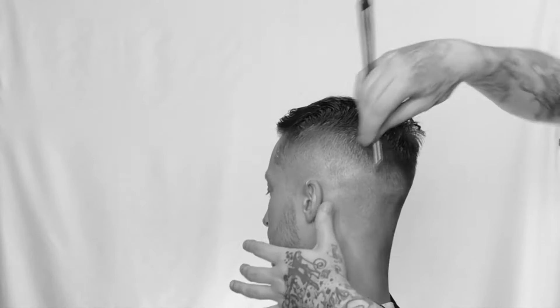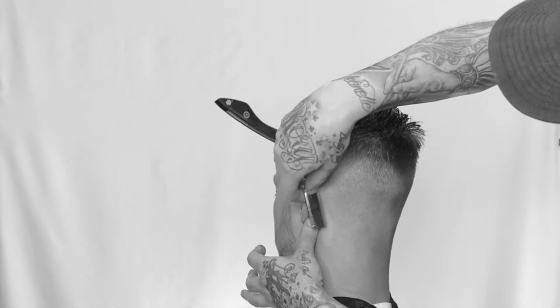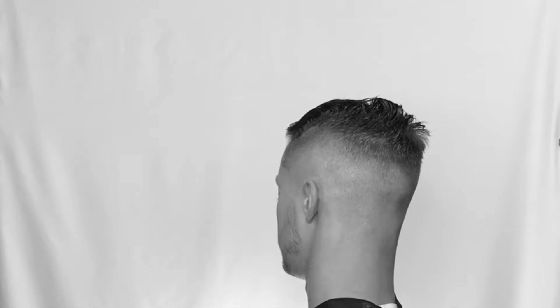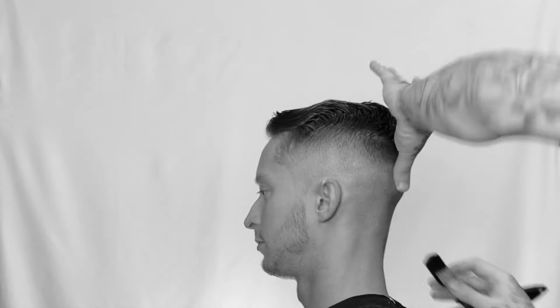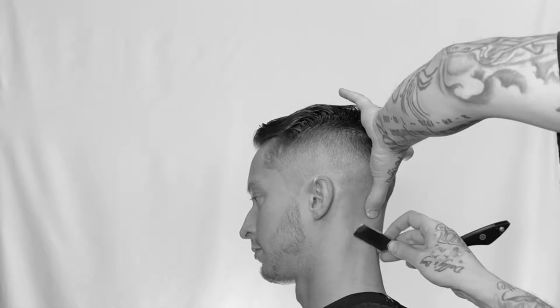Now we're going to work in the nape. I'm stretching the skin and using that top corner again, working my way down. Now I'm going into more of a natural position and just cleaning off any of the excess hair left from the trimmer. It takes it a little bit tighter.